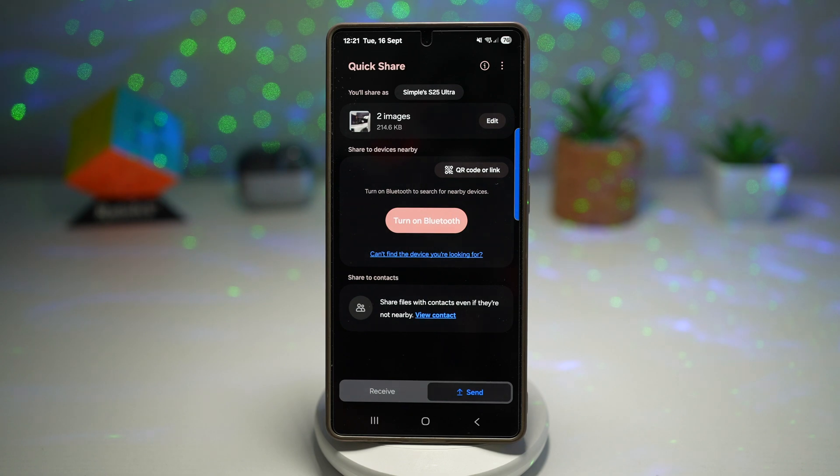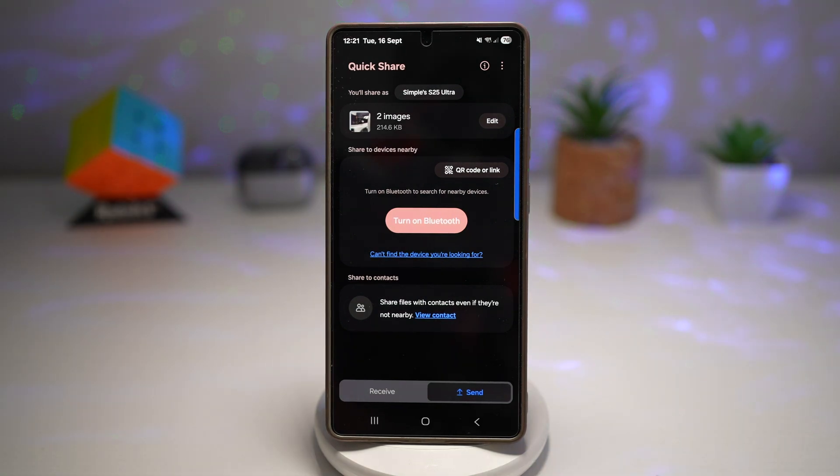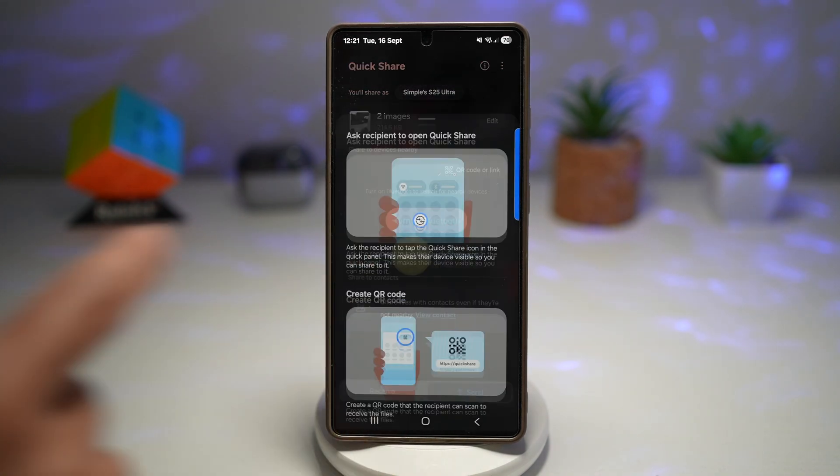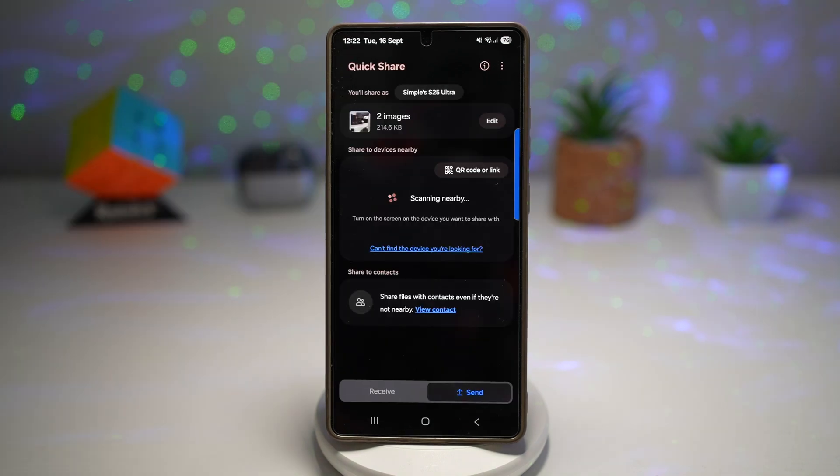Another useful option is "Can't find the device." If the device you want to share with doesn't appear, Quick Share will guide you — either ask the recipient to enable Quick Share, or generate a QR code that they can scan to start receiving the files. This is a big improvement and makes sharing between Galaxy devices and even other Android phones that now support Quick Share much easier and more reliable.